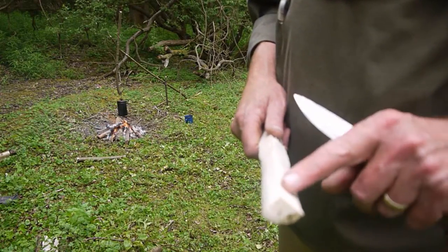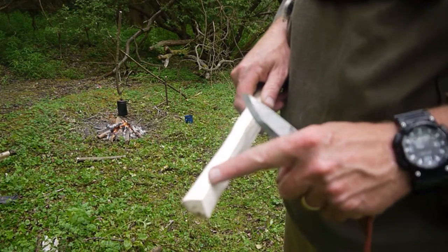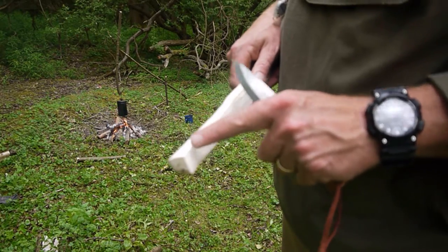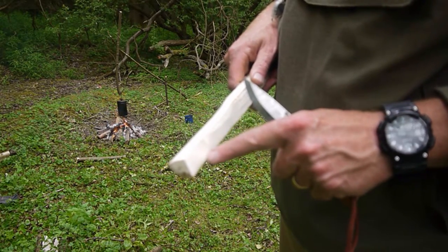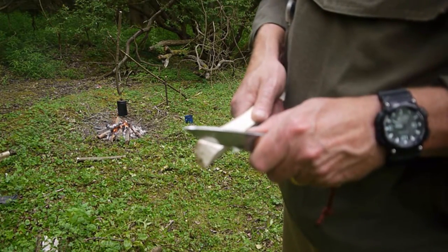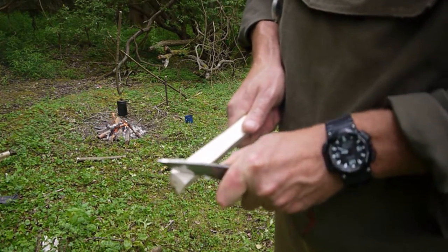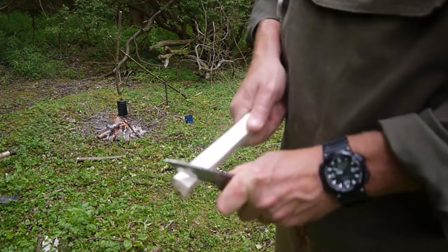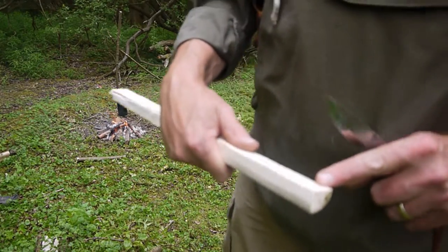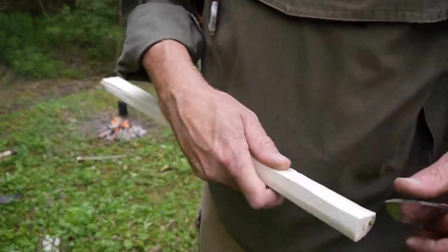Next thing I'm going to do is make a small cross, which is going to be a stop cut from the top corners to the apex and across to the other side. And then I'm going to repeat the other way — again, top corner.